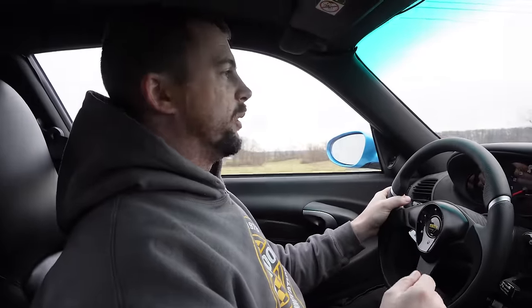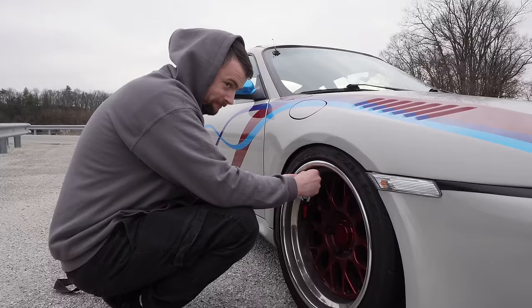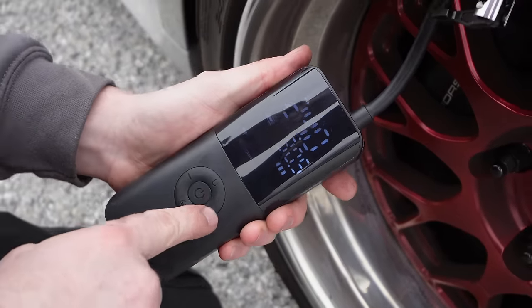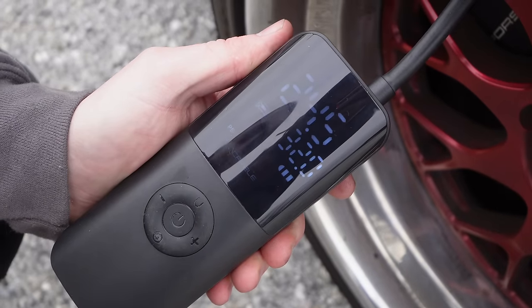Last week we went on a road trip in the Slant Nose — it was excessively cold in the car because the HVAC was not working, so I picked up a heater on Temu for a couple bucks. The tire's flat — 24 PSI, that's not right. This video has been paid for and sponsored by Temu.